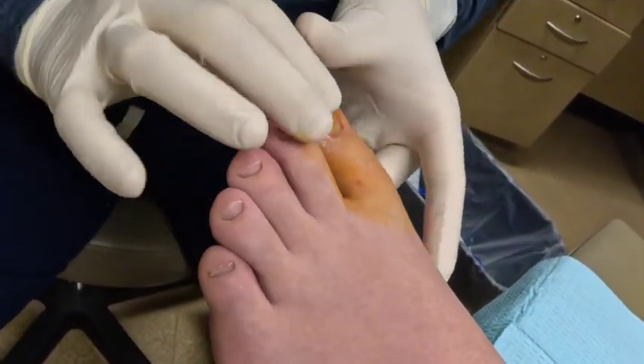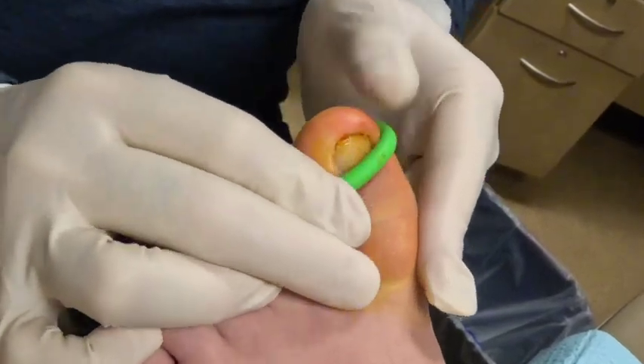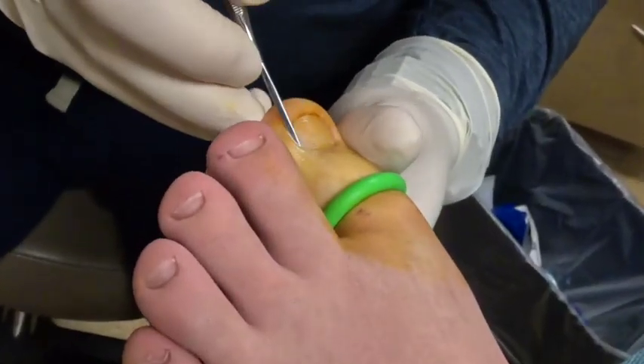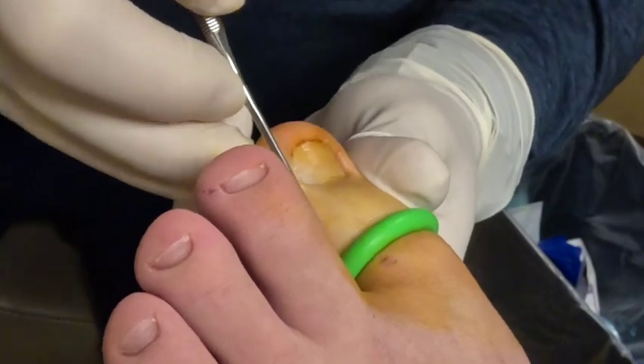And then I just roll them on so it'll exsanguinate as it goes on. You feeling anything? You having any pain? All right, if you're having any pain you let me know. Okay, I'm just going under either side.